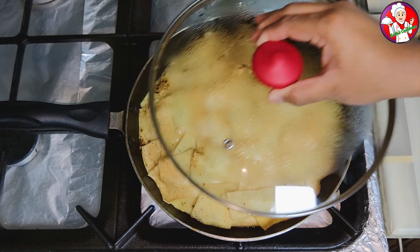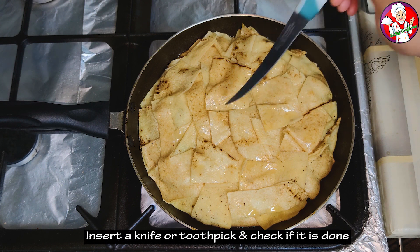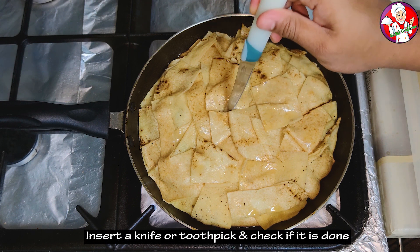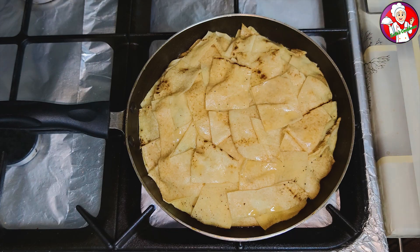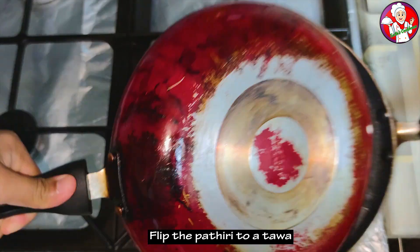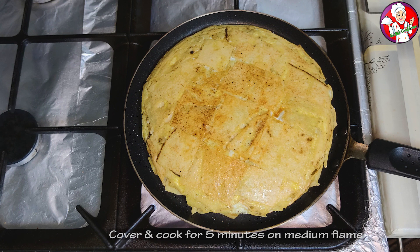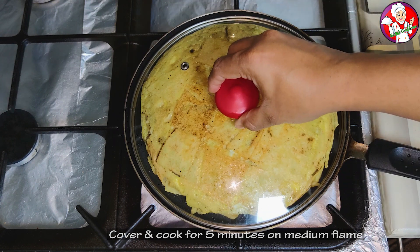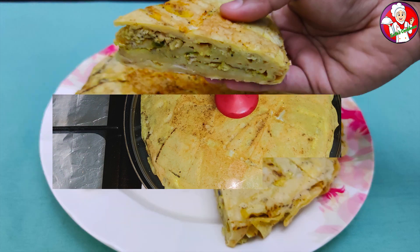Once it is ready, put a toothpick in to check it. Clean it and put it on the side. Now we have to flip it using an oil brush on the other side. Now we are ready for a good taste. Let's try this recipe for everyone.